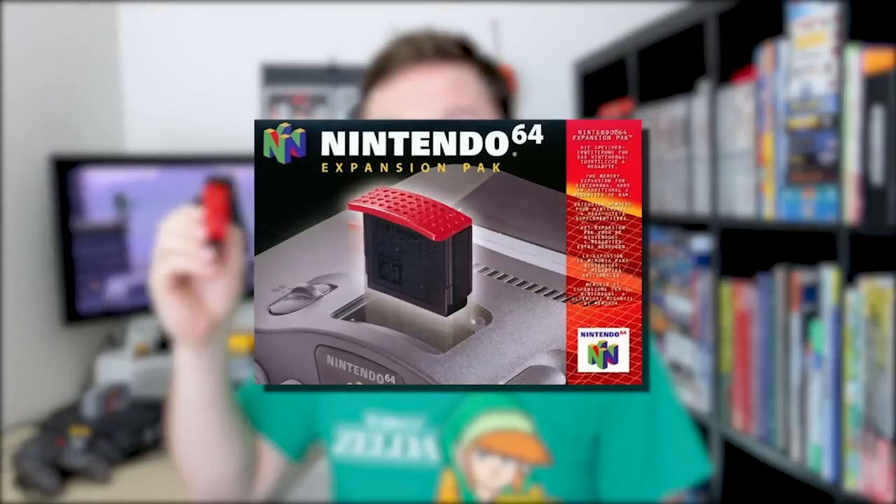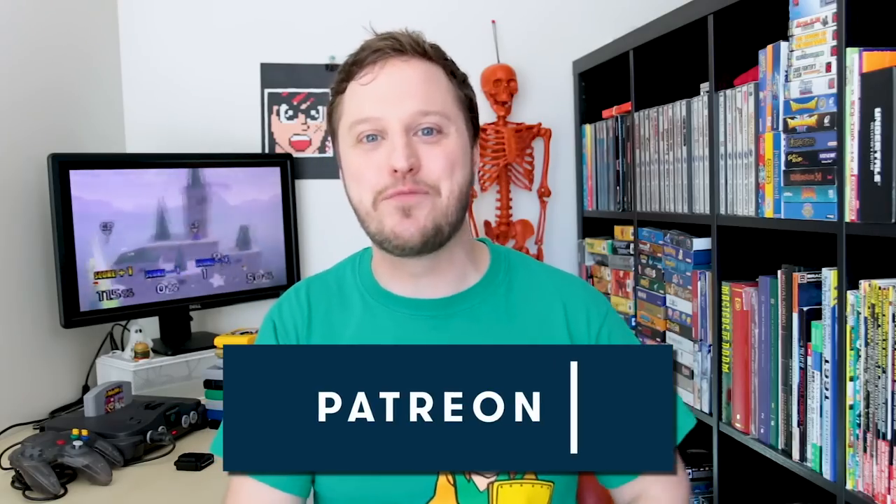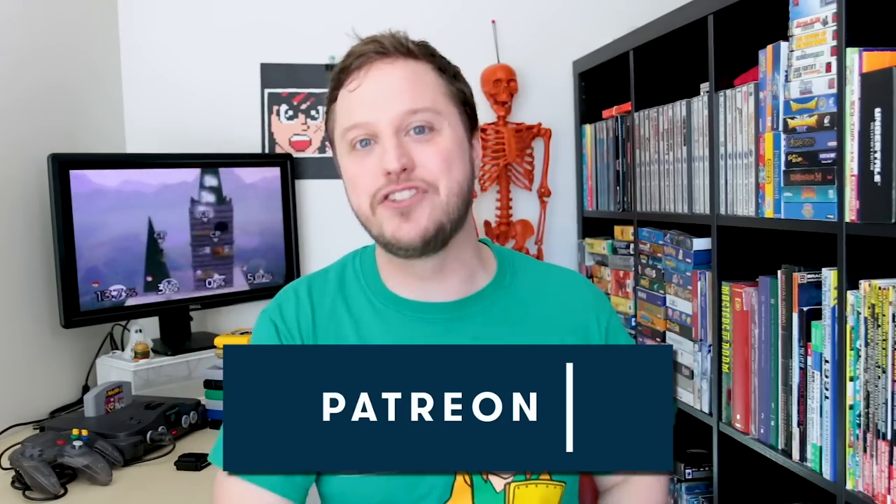Whether you're a hardcore collector or just interested in weird Nintendo peripherals, strap in, because we are going to take a deep, deep dive into the Nintendo 64 Expansion Pack. But first, a shout-out to our Patreon supporters — this is a Patreon-supported show. Stick around to the end of the video to see all of the people who make this show possible.